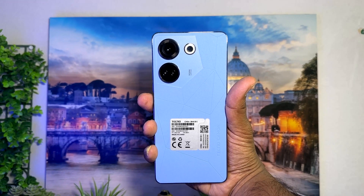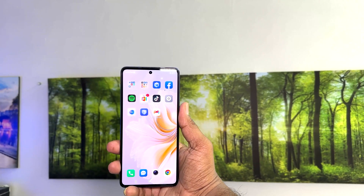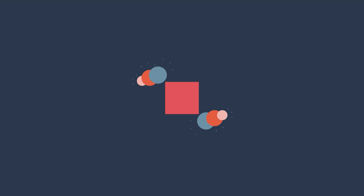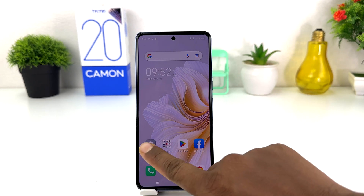Hello and welcome back to my another tutorial. In this tutorial I'm going to share with you how to set fingerprint in your Tecno Camon 20. You might have recently bought this Tecno Camon 20 and you are wondering how to set up fingerprint. In order to do that it's really very easy and simple — you need to click on your Tecno Camon 20 settings section.